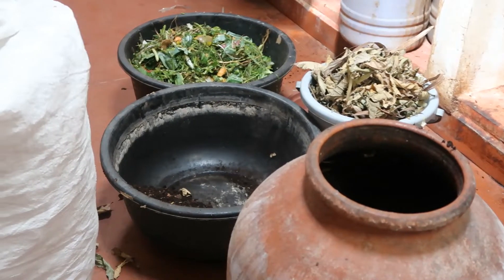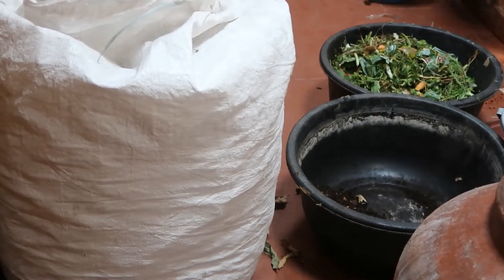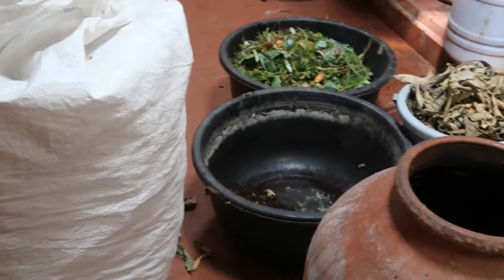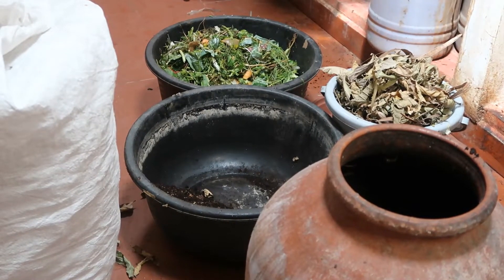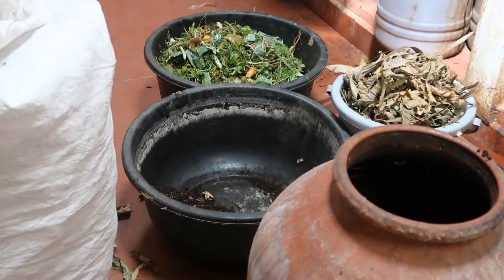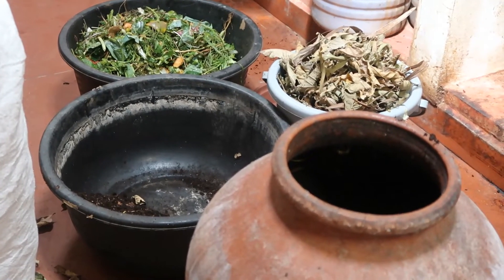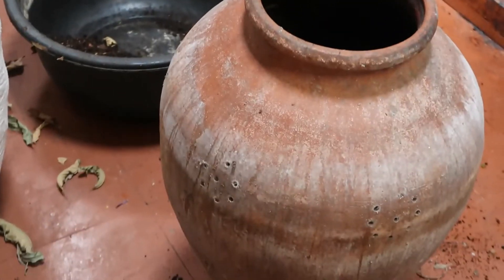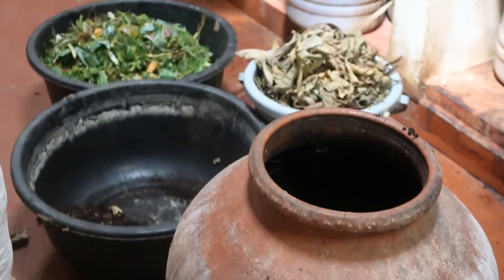We require some compost from the previous cycle — that's called the starter. Then we require veggie waste from our kitchen, called greens. We also require browns in the form of wood shreddings, dry leaves, etc. And of course we need a container which has holes. Terracotta is preferred because moisture management is very easy with terracotta.